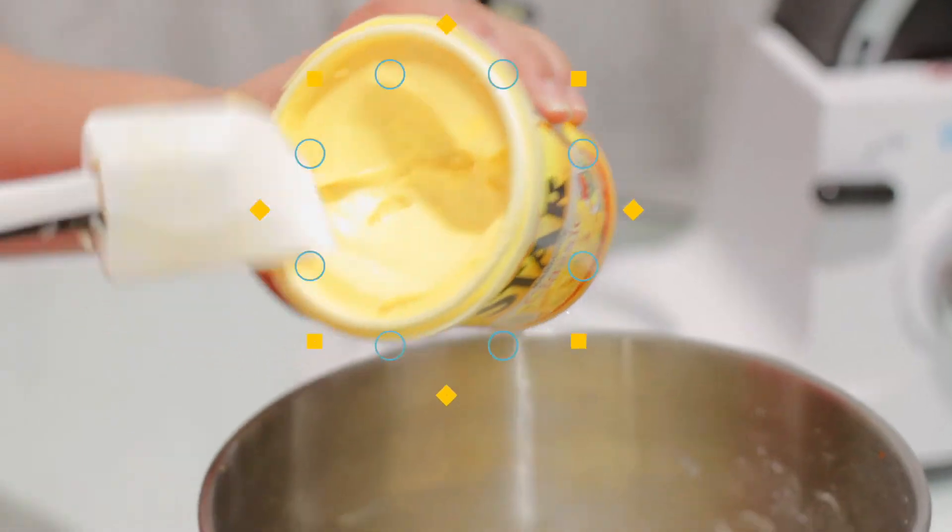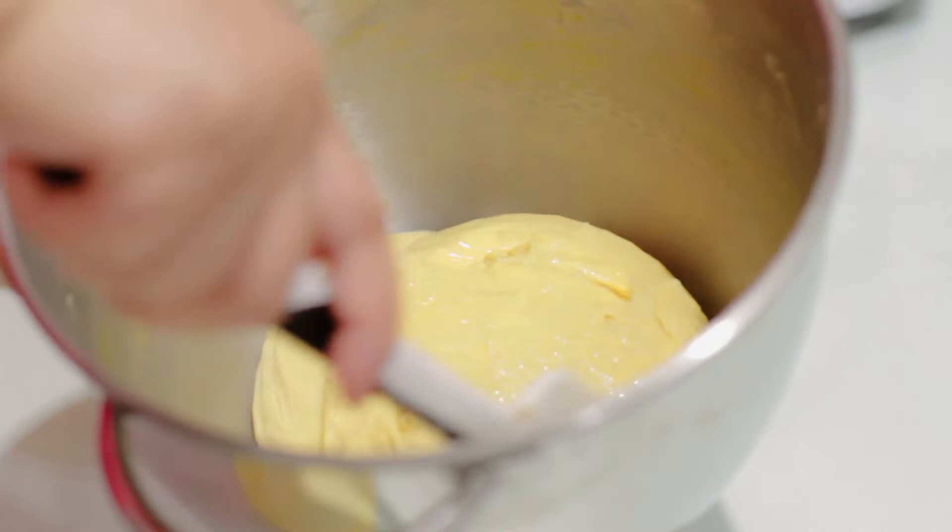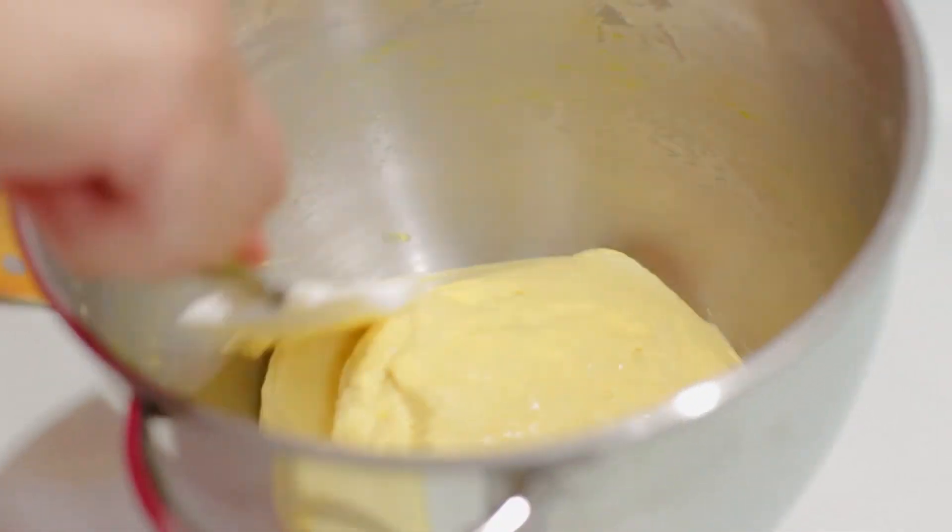So we'll coat it with margarine and cover it with cling wrap or foil and rest for 30 minutes.